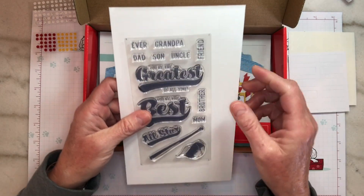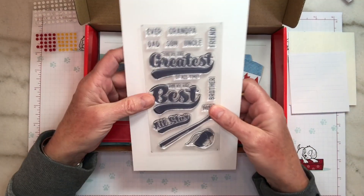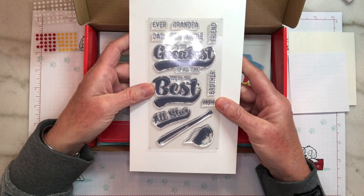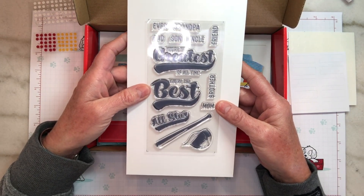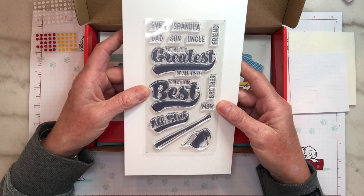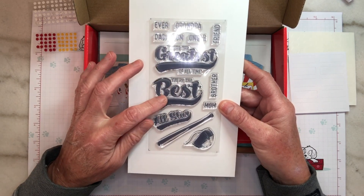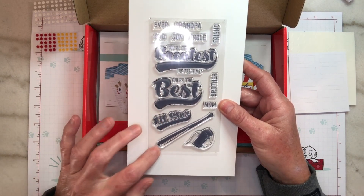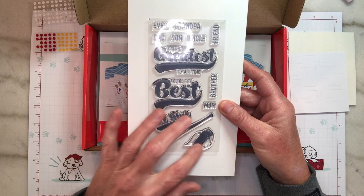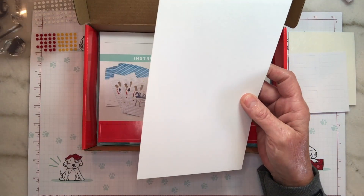They give us a bigger stamp set this month and it's got quite a few sentiments on there that we can reuse after the kit is done. We've got dad, son, uncle, grandpa, brother, mom, friend, you're the greatest of all time, you're the best, all-star, and then we've got a baseball bat and a cap which is really cool. We can make a lot of cards after this kit is done with that stamp set.